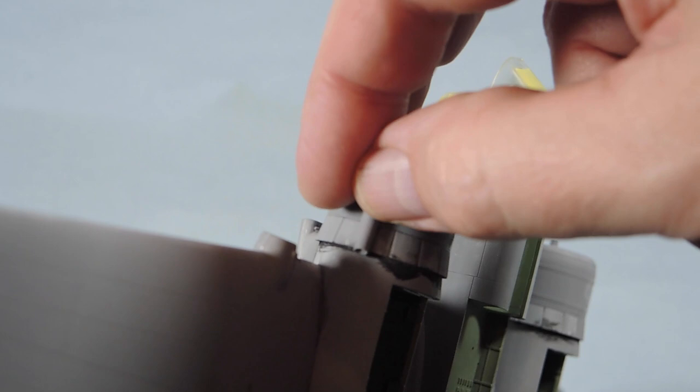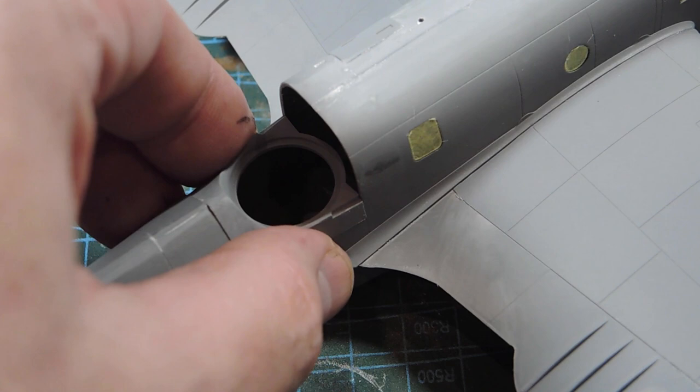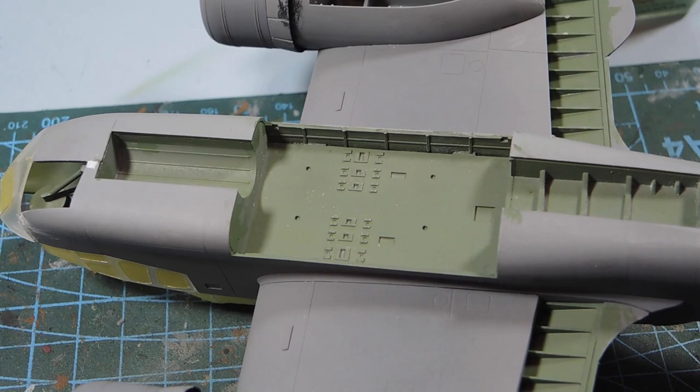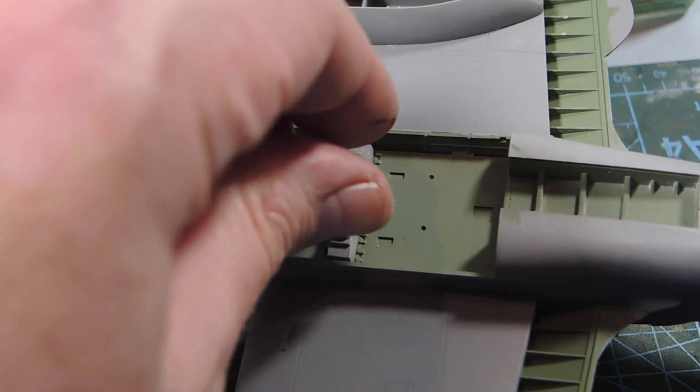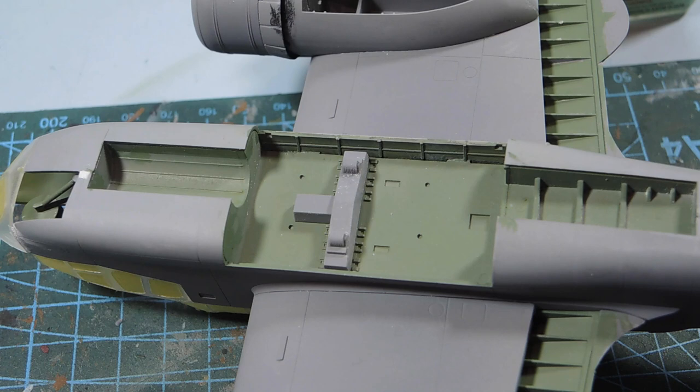The exhaust stack needs to be completed as well. And just because I'm fairly confident I can get the turret in later, I'll put the turret mounting in now as well — just line it up and glue it into place. There are also a couple of pieces I must remember to put into the bomb bay while I'm here.